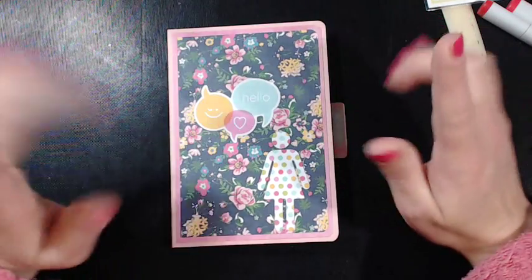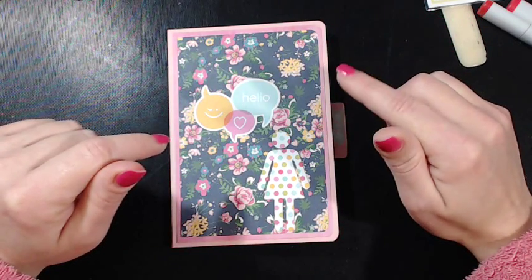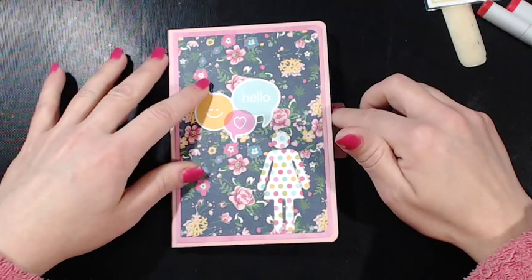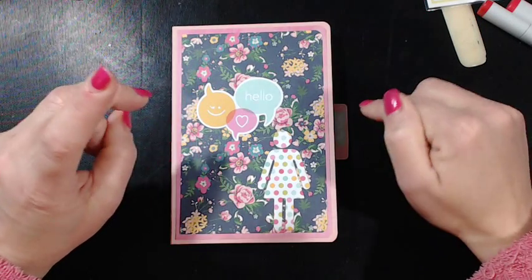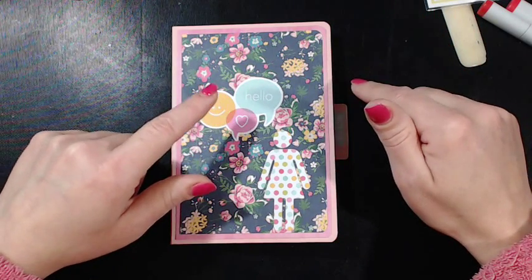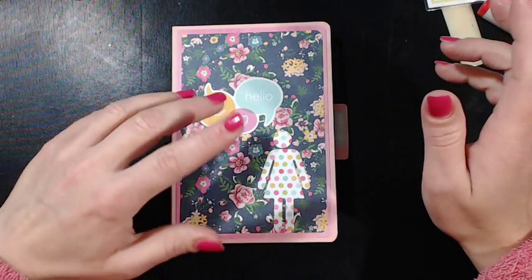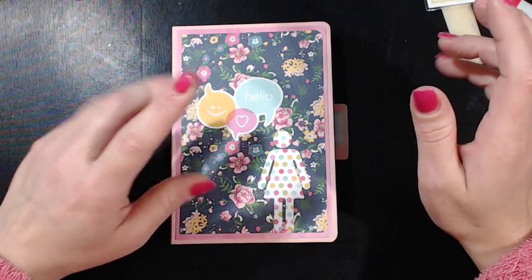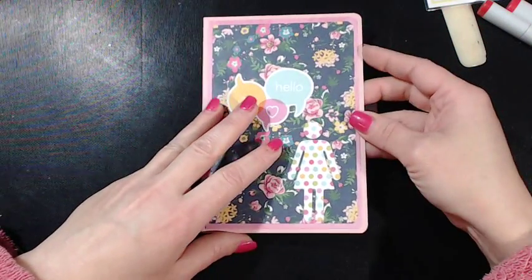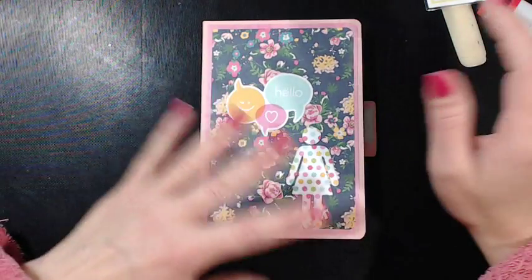This is another pocket letter that I made. I was watching a video and was inspired by my sister scrapper on a tutorial that she had gotten from Paper Phenomenon — on an insert that you can put inside of a mini album. So I decided to kind of do something similar to that and make a pocket letter or flip letter out of it.